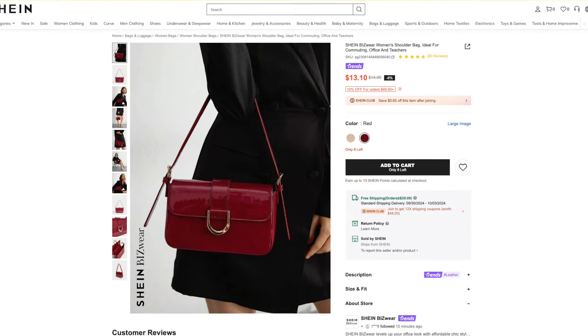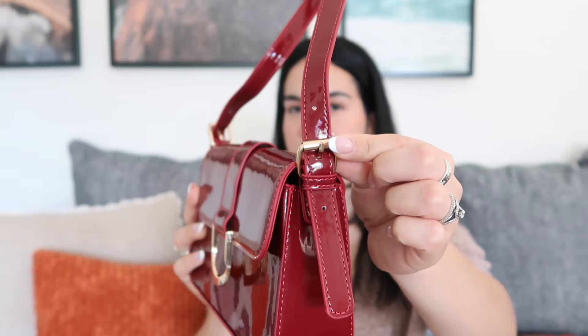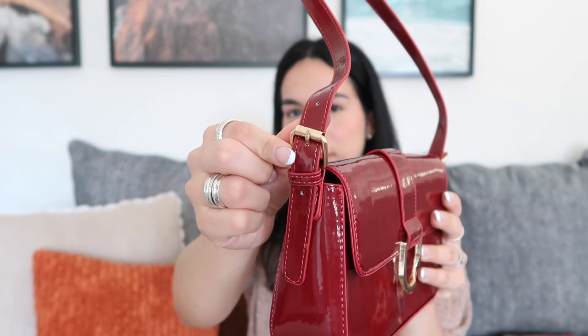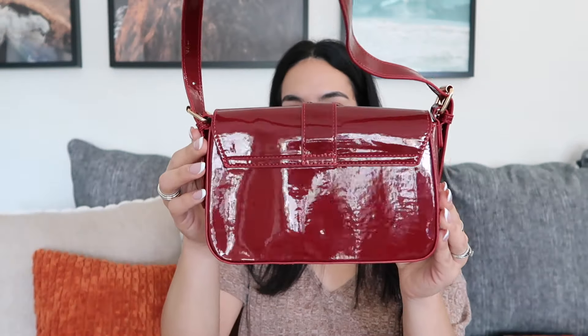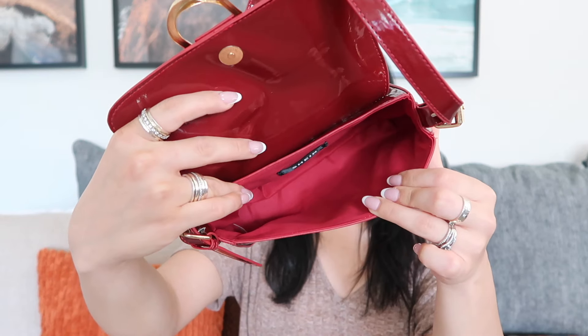This last bag is also from Shein and retails for $14, available in this red and a lighter color. I really like the deep red tone. As you can see from the material, it is that shiny faux patent leather. This one also has the little buckle on the sides to adjust the strap length. However, it did not come with a longer strap to make it a crossbody — it is only a shoulder bag. And just like the other bag, this one just has a magnet that keeps it closed, and it is open on the inside with zero internal zipper pockets.